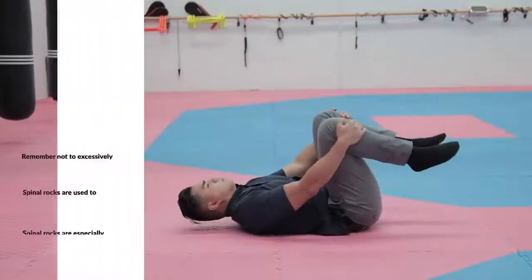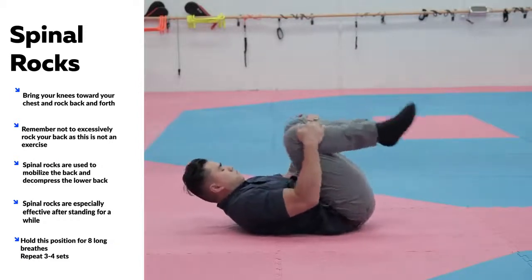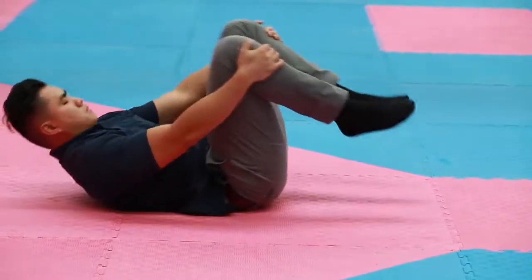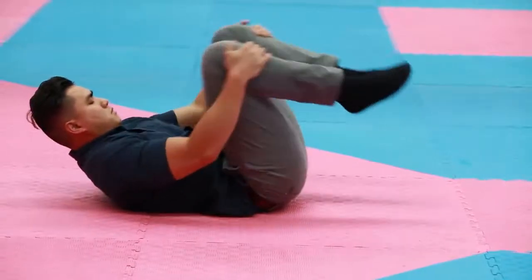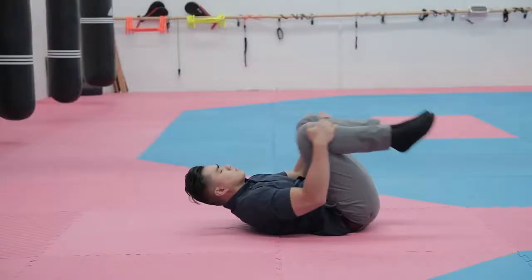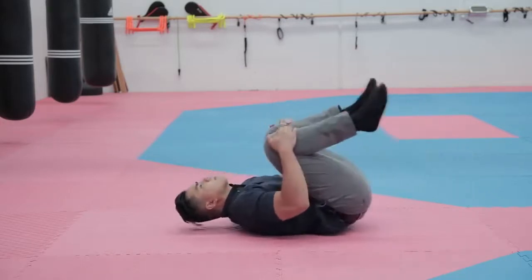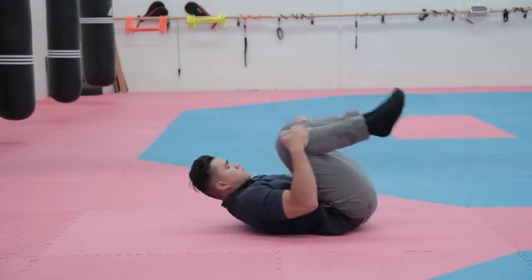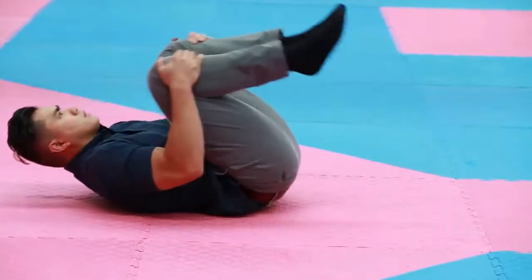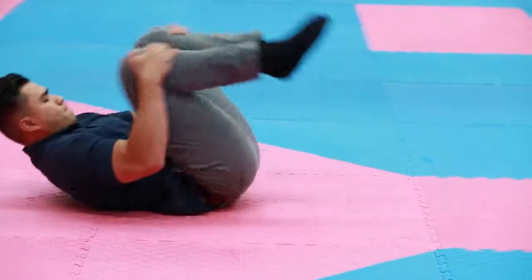Spinal Rocks are another great mobilization exercise I like to combine with the Cobra Pose. Pull your knees up with both hands and rock back and forth — you don't have to rock excessively; a subtle rock is enough as long as it mobilizes your lower back. The main aim is to decompress the lower back, so avoid excessive rocking. Do about 20 rocks for three to four sets. I love this exercise to reduce pain and pressure in my lower back after long periods of standing or heavy squats and hyperextensions at the gym.